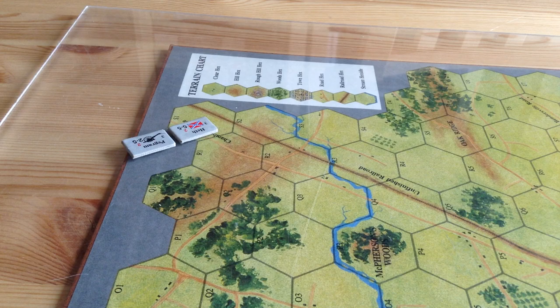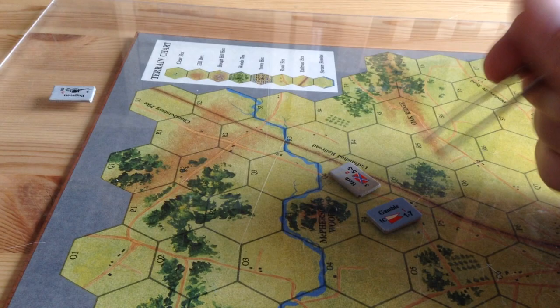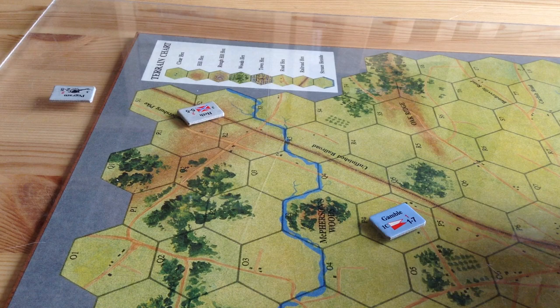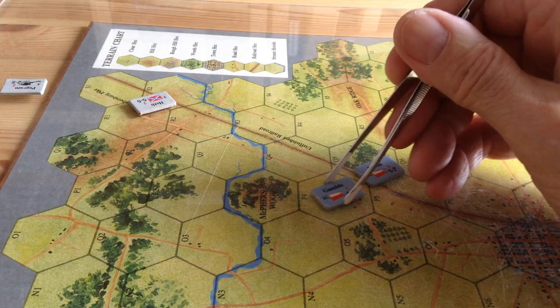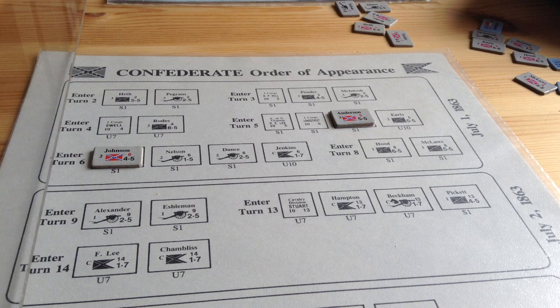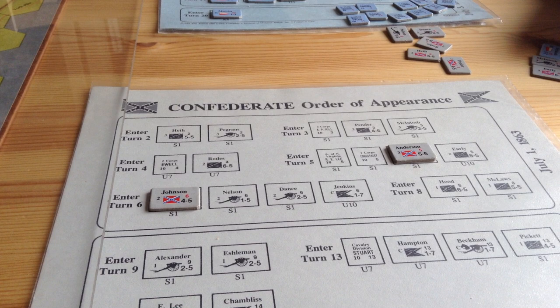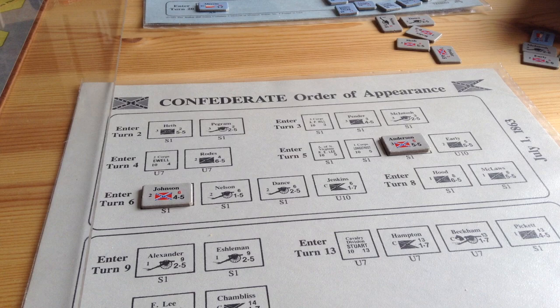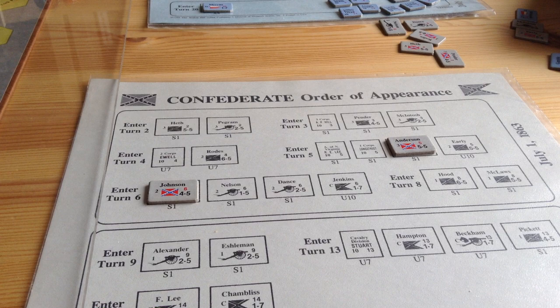The units can move pretty far and there's no rules for being in column — well, there is one rule in the sense that you're not allowed to use column movement adjacent to an enemy unit. That's why the position of Devin and Gamble is so important in the opening phases — they've got to slow down Heth's movement, sometimes at the expense of being destroyed. And there are no retreat-before-combat rules for cavalry. As I pointed out, the dice can completely undermine your game depending on what you roll. The order of appearance for the Union Army isn't bad — it seems to be pretty well correct.